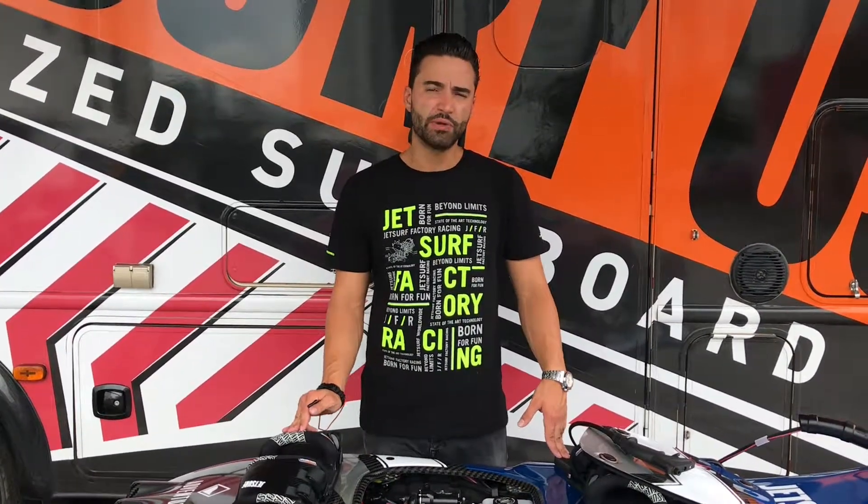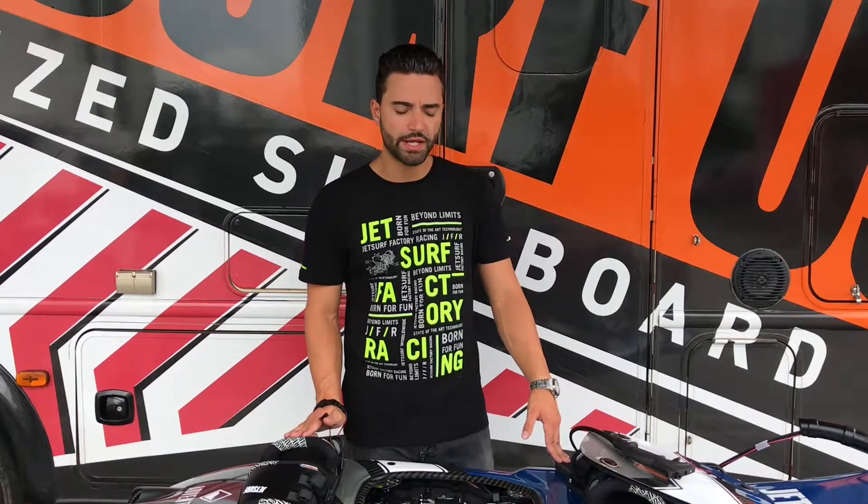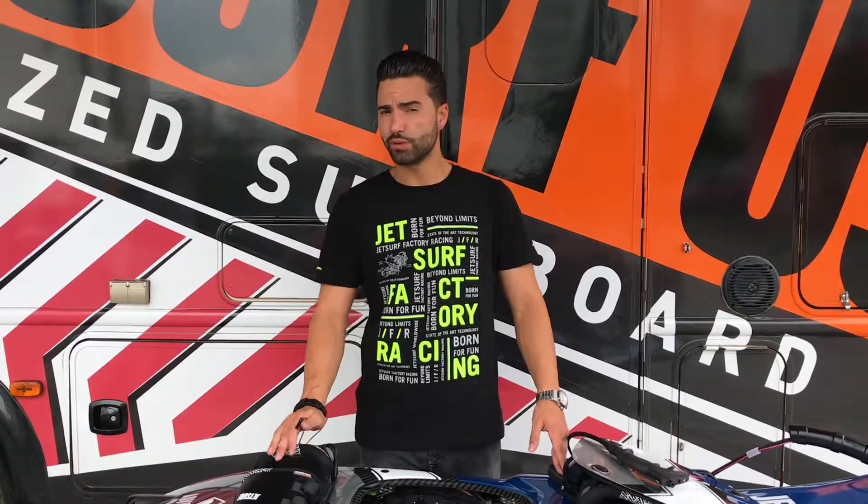Hello everyone, my name is Gabriel. We're here with JetSurf USA, and in today's video we're going to be showing you how to deflood and remove water from your engine.